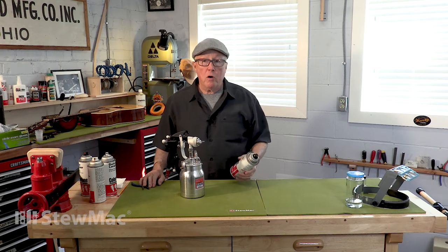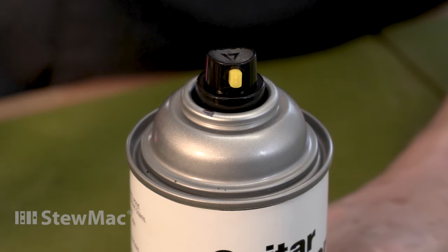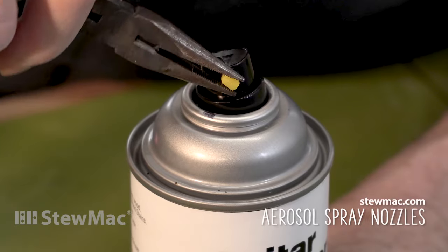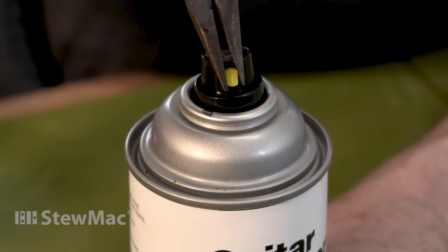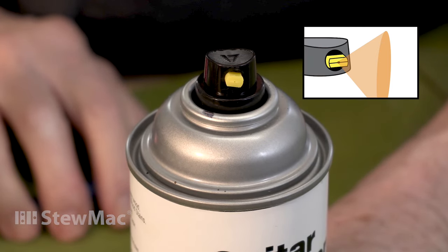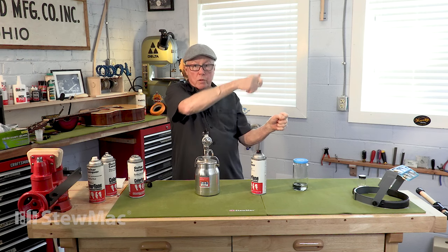This little yellow nozzle imitates a real spray gun — the nozzle can be turned vertically and it sprays a horizontal fan, or you can put the nozzle horizontal and it sprays a vertical fan. That can come in really handy for certain flat areas of a guitar, and you might change the tip direction right while you're spraying.